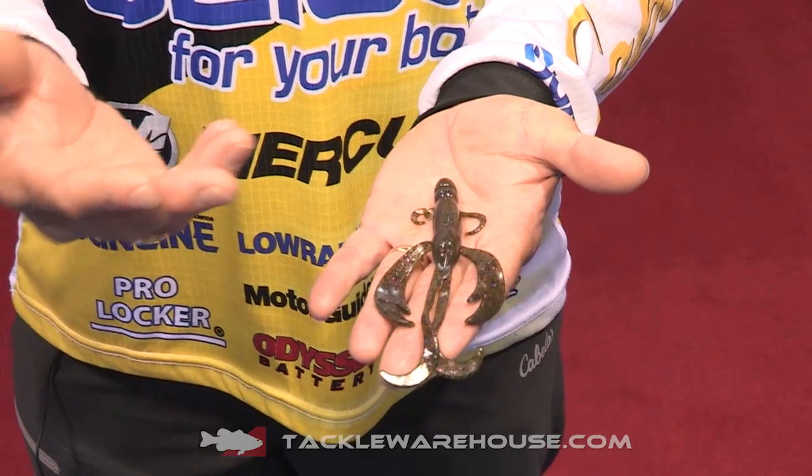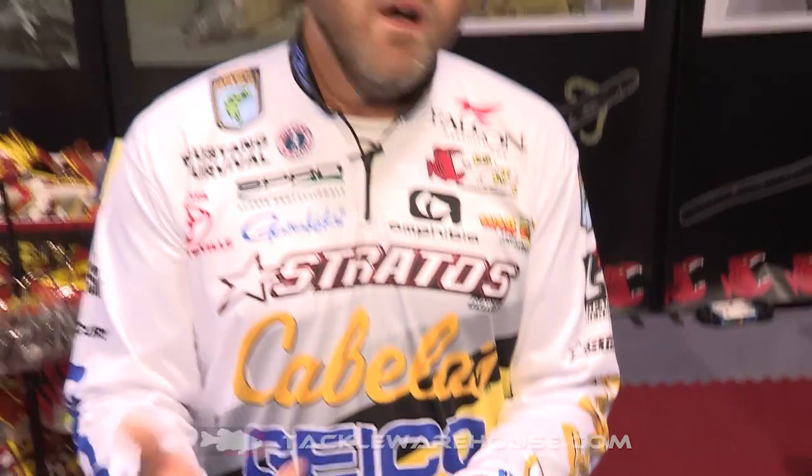As you can see, it's got long creature-like tentacles on it with good, soft, well-moving craws. That's one of the biggest things when you're fishing a football jig — so often you're not moving the bait a lot, and one of the biggest things is a bait that comes to life when it hits the bottom. That's exactly what the Battle Bug does. When this bait falls and hits the bottom, everything just continues to move and create added action that you don't have to actually put into the bait.